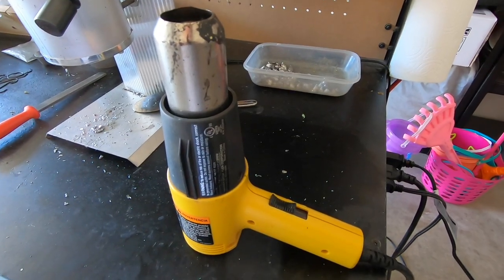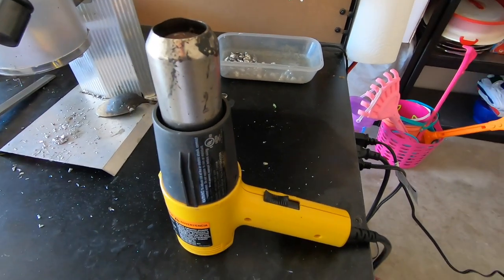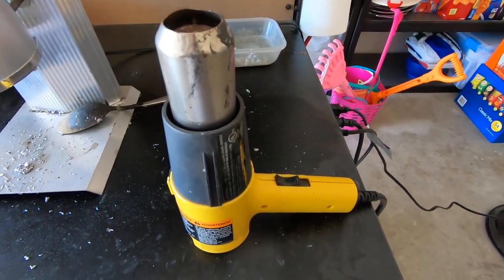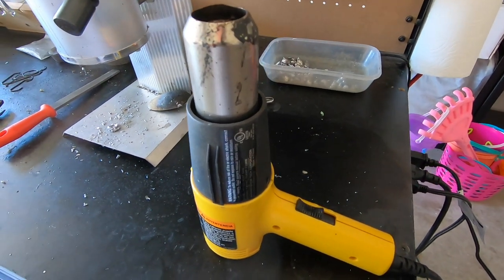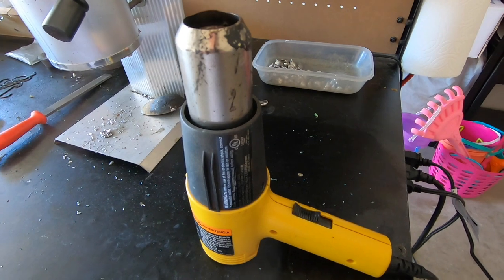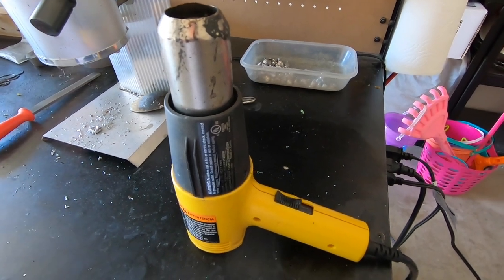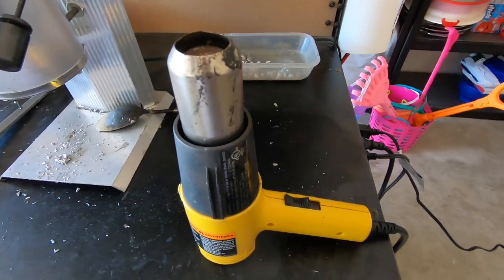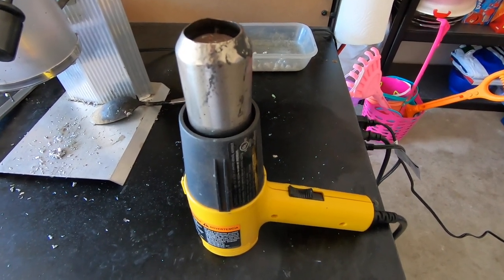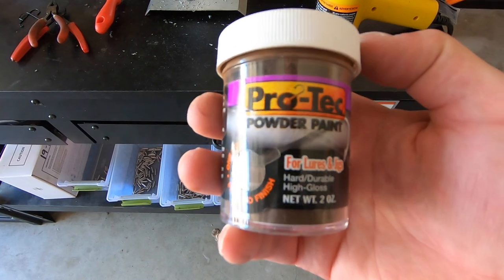To heat up the lead for painting, I use a heat gun on high. I count to about 20 for the half-ounce and about 15 for the three-eighths ounce, then dip it into your powder paint to get a nice smooth coating. Let's get these painted up and I'll show you that process.